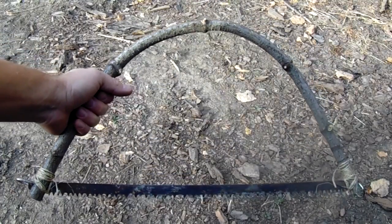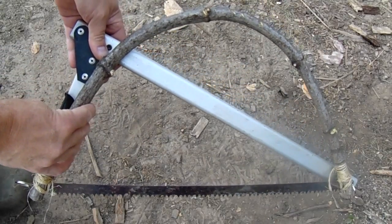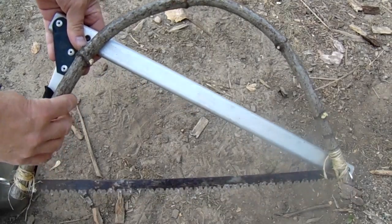And here it is ready to start cutting. You can see I have much more clearance for cutting than my folding saw, and now I can use the full length of the blade too.